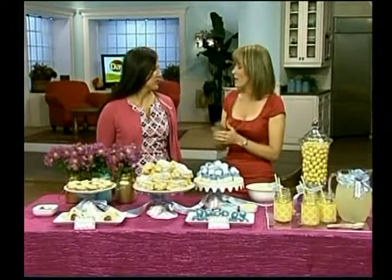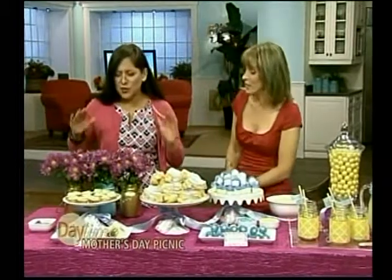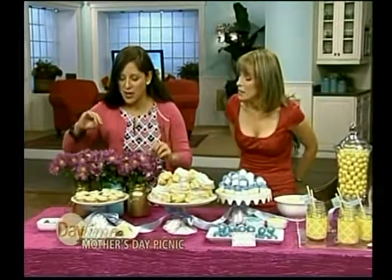Thank you for having me. Happy Mother's Day in advance! Today I wanted to create a table that was easy to do with the help of a child, because let's face it, it's Mother's Day — mom should have the day off. That's right, dad, get the kids and start working. It's easy — take a look!